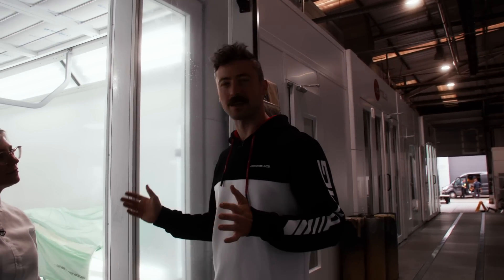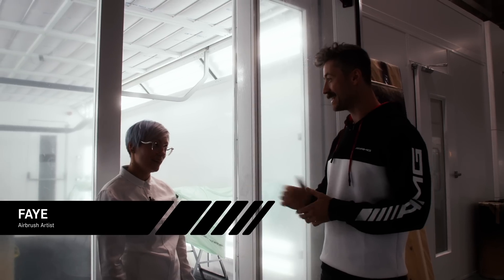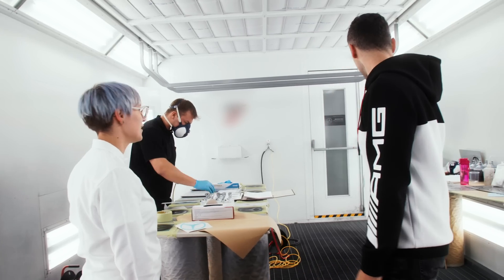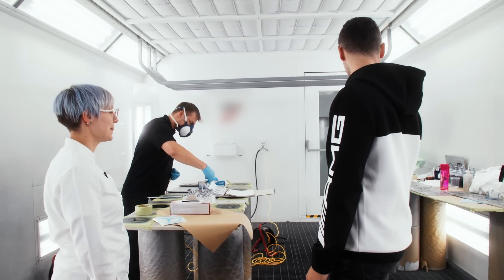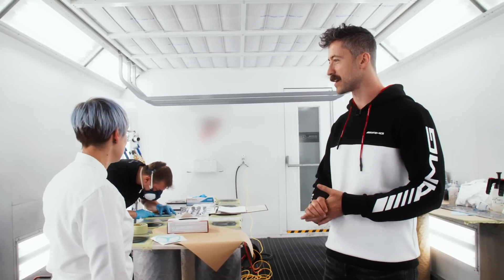I was told I was going to meet somebody here. Where exactly are we? This is the paint shop. And I'm Faye. I see a lot of paint guns, I see a lot of different logos, Mercedes stars in different shapes. What is it that you do here actually?